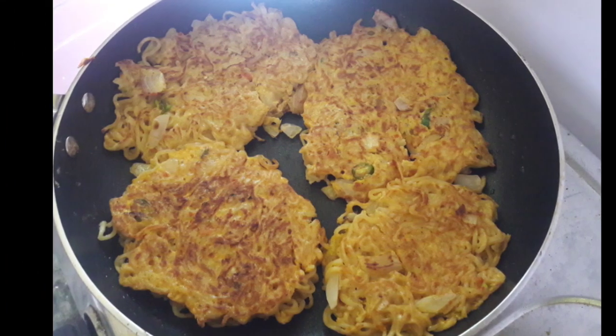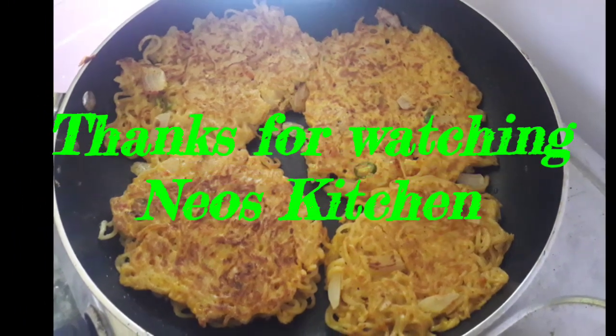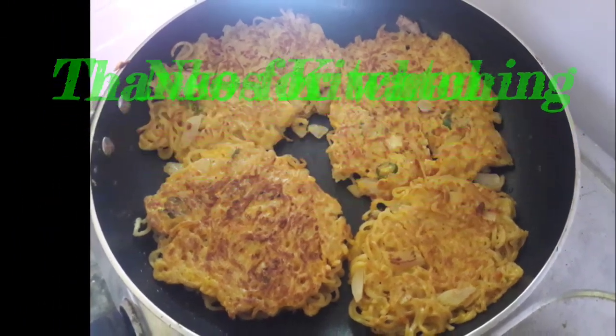If you like this recipe, please try and subscribe and like and share it in the comments below. Thank you for watching!